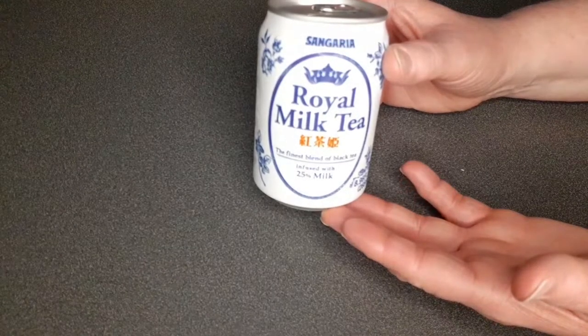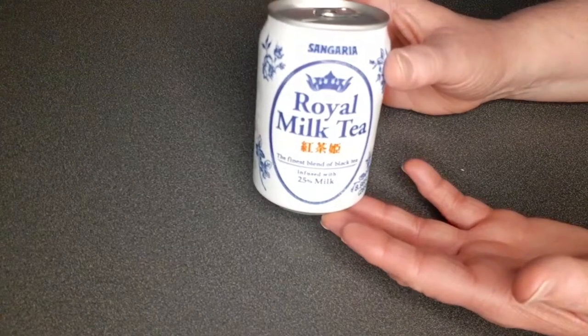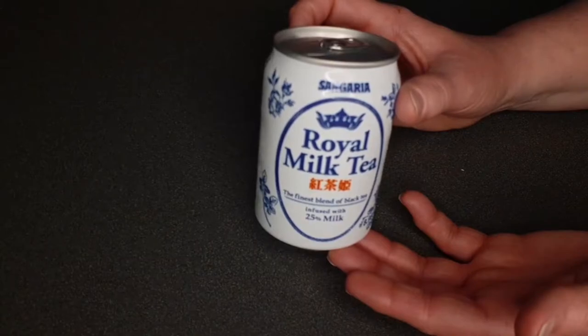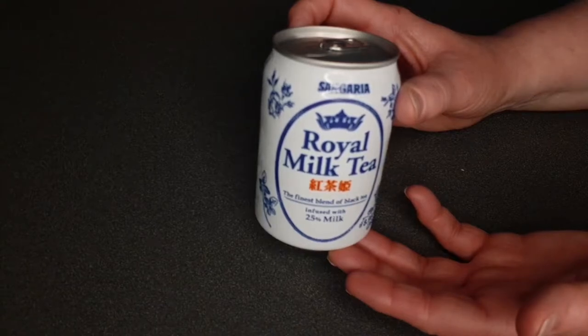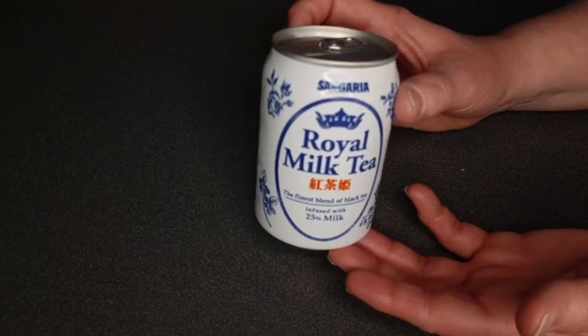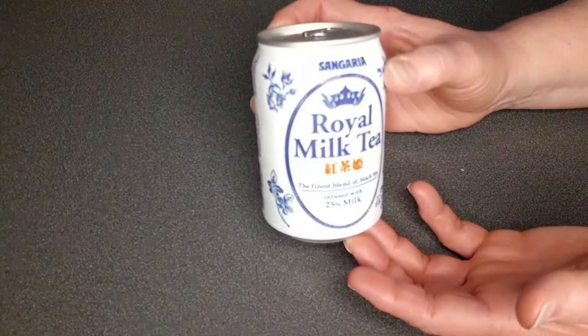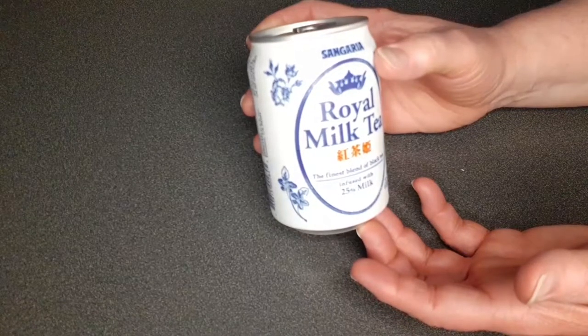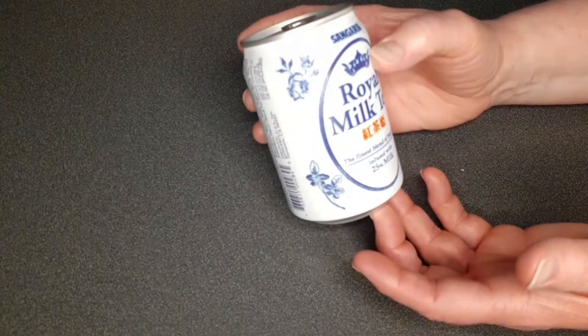You can get a single pack or a 24-pack. Price-wise, the 24-pack is a pretty good deal because this single can was like seven bucks, while the 24-pack was around 30. So even if you just want to taste it, the 24-pack is probably the better deal.